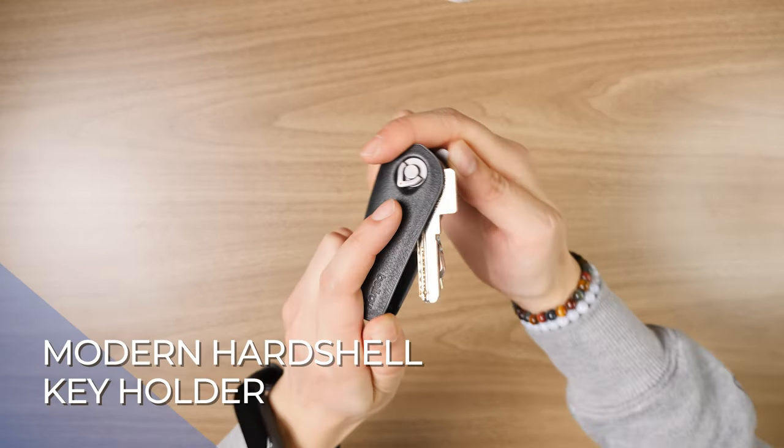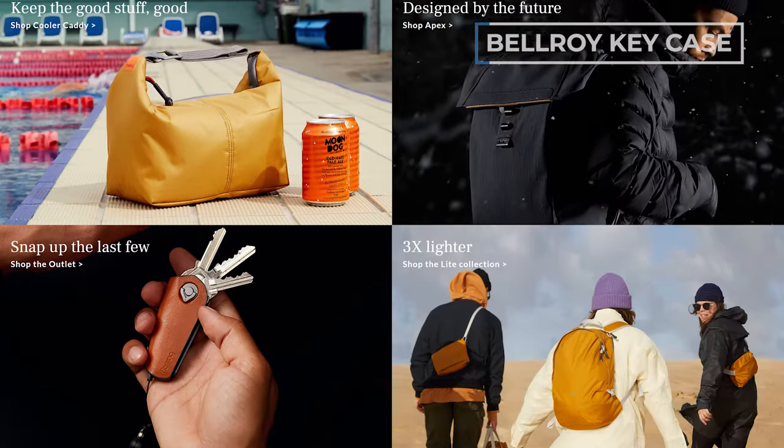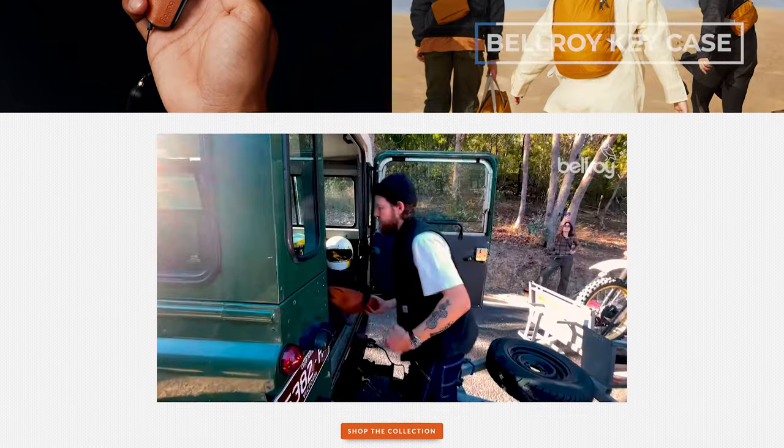Number two on the list is the Bellroy Key Case, our pick for the best modern hard shell key holder. Bellroy is a company that started making wallets and now does all everyday carry stuff — keys, backpacks, slings, you name it — and they do a really good job.